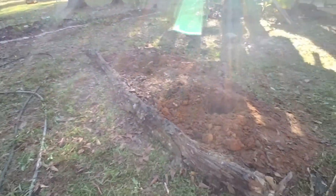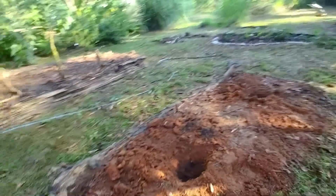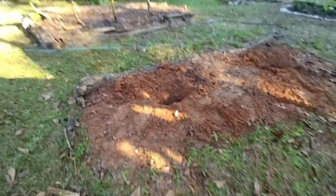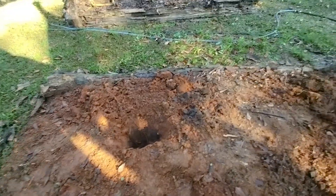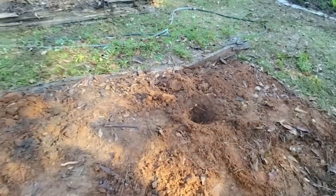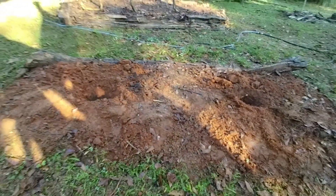And then over here on this bed - I got it cleaned up. I have two holes dug, because this is where I'm gonna plant the My S'more Raspberry.